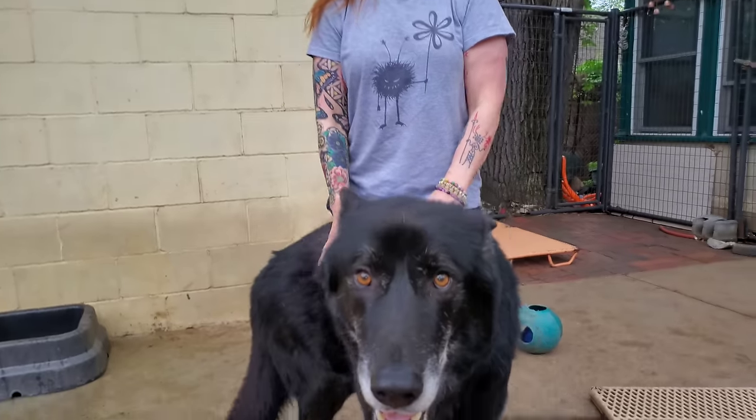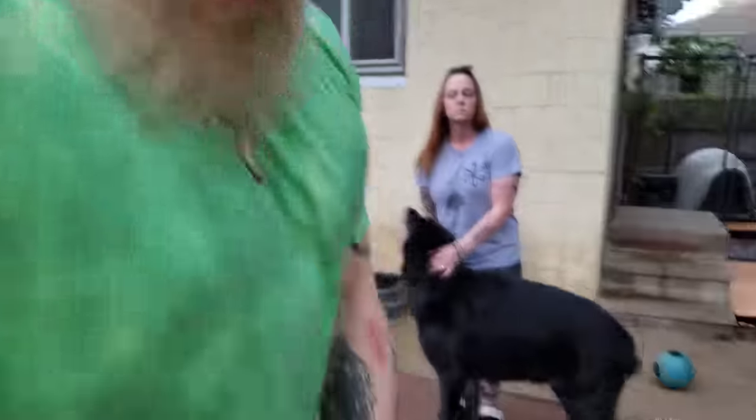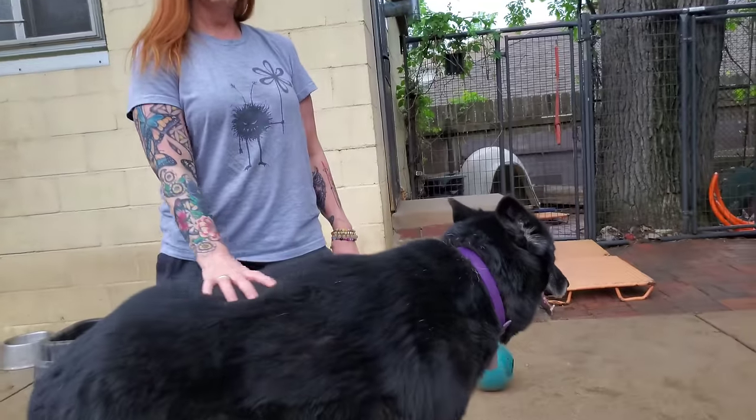If you run into a situation where the biting dog does not have a collar, you can use a leash or whip off your belt. Anything around the neck pulled up tight and twisted right up under the ears is going to cut off the carotid arteries — that's where they're close to the surface — and make the dog pass out.